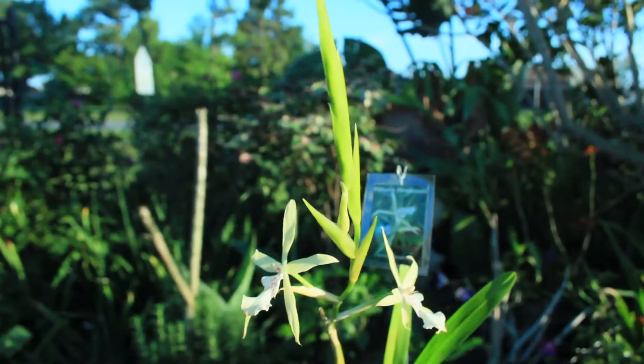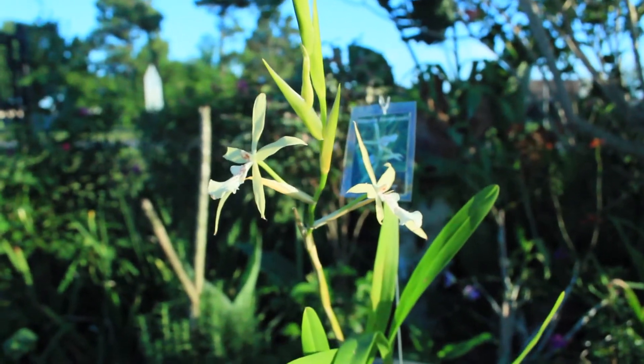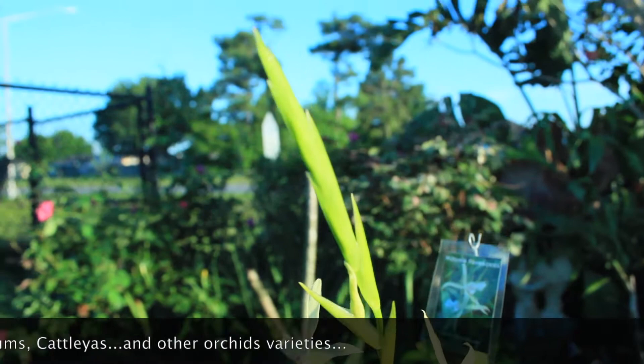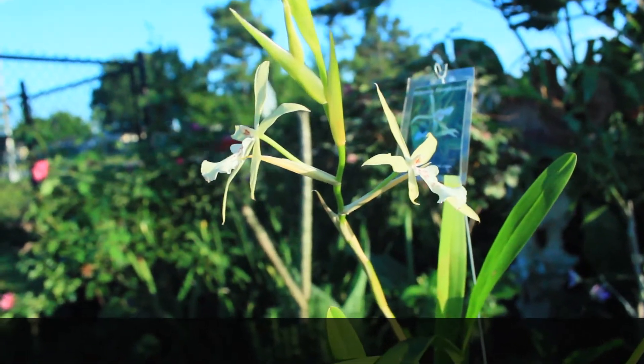Now this particular orchid that I have right here, which is a Miltonia flavescens — I'm not quite sure if all orchids actually create this substance, but I know this one in particular creates it, and it creates quite an abundance of it.